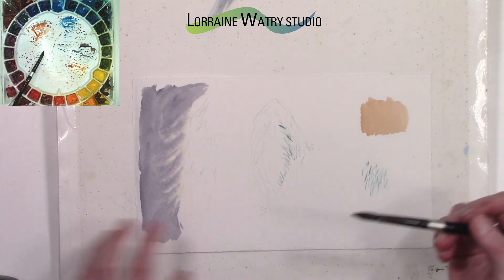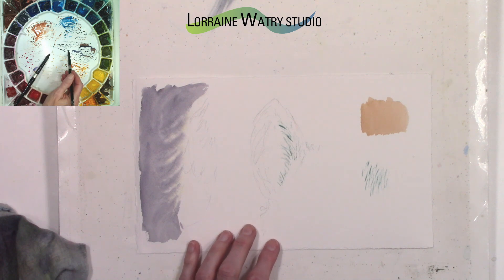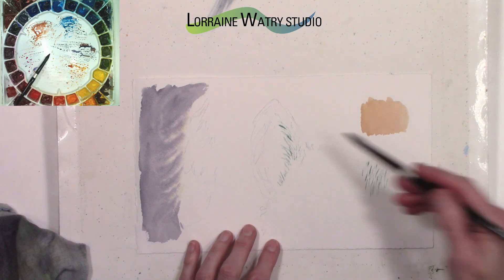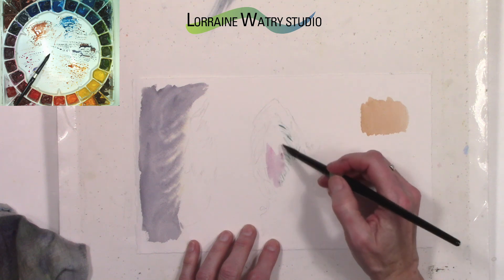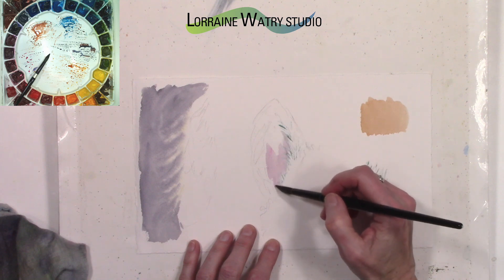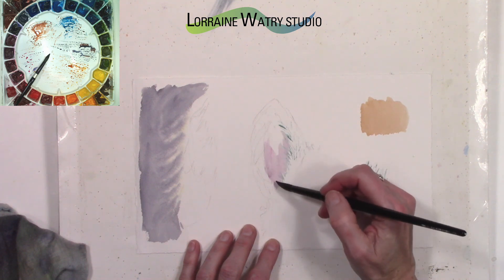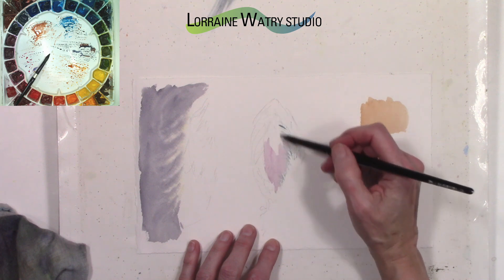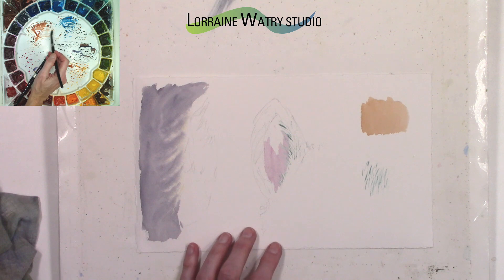Now I need to wait for that to dry, so I'm going to go on to the other ear. The mask I put on should be dry at this point, so I'll start painting in the center of this ear. I'm using a little bit of quinacridone rose with a touch of fresco gray to neutralize or mute it just a little bit — depending on the dog, the colors in there may vary.